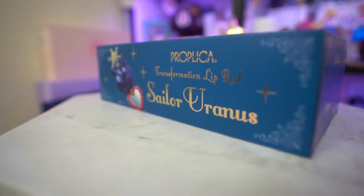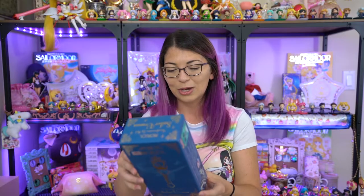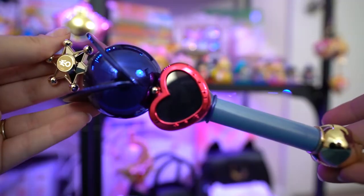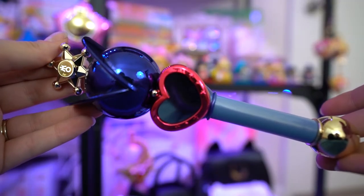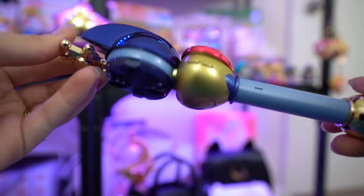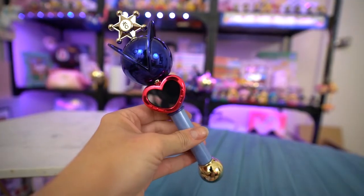It's supposed to be able to stand with the Sailor Neptune Proplica. So if you get this one, you can get the Sailor Neptune one and they will sit side by side on the same stand, which is very cute. And you get the same thing if you order both the Uranus and Neptune Figure Arts Zeros from Crystal that I have behind me. I don't want to wait, so I'm going to go ahead and open this and just take a look. This is supposed to be a life size item, and it probably doesn't come with batteries — all of the other previous models did not.